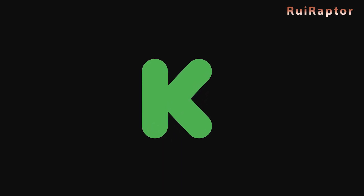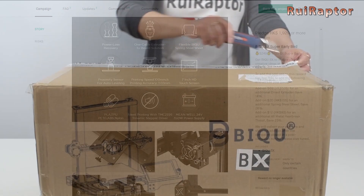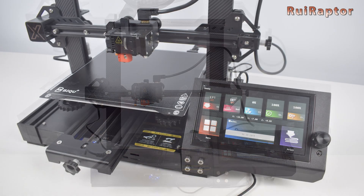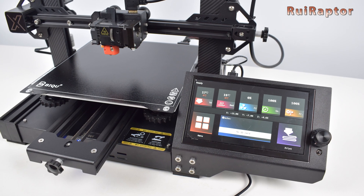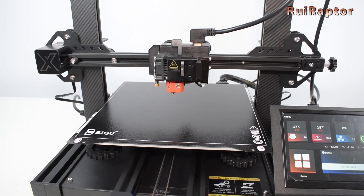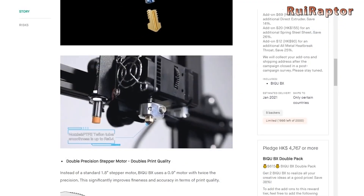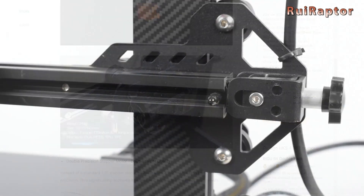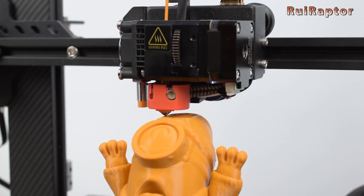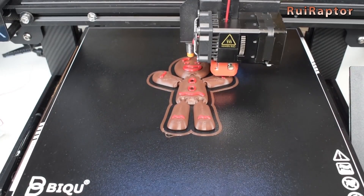2020 was a year in which lots of 3D printers appeared on Kickstarter, and we had a chance to test some of them. The first was the BQBX, a printer with very interesting features such as a large display with direct connection for a Raspberry Pi, magnetic steel sheet, 0.9 degree stepper motors, leveling sensor, TMC 2226 drivers, and belt tensioners for the X and Y axis. In October we published the unboxing and first analysis, and at the end of the year we published the full review of our beta unit.